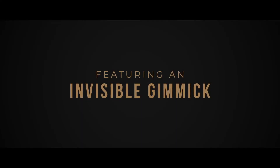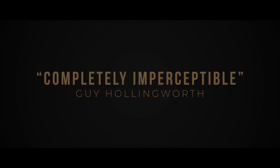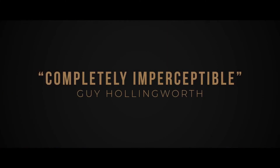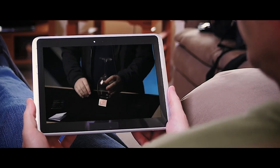Switch One features an invisible gimmick and a switch that can withstand incredible scrutiny. The performance you've seen is how it looks every single time. The angles are really good — it's designed to be done in intimate close-up environments, and it's surprisingly easy to do. Just follow along with the video instructions and you'll be doing it in a matter of minutes.